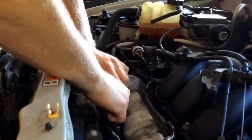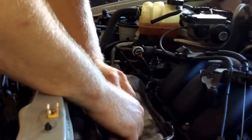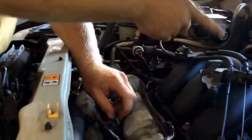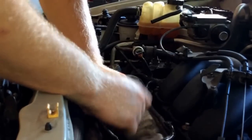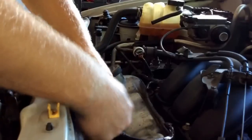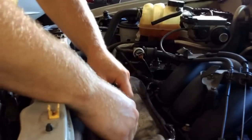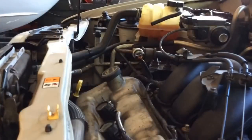If it was on the back three cylinders I'd have to pull this intake manifold off, but since it's this front one it's a little bit easier. Okay, plug them back in and then start the engine.